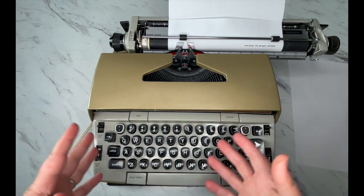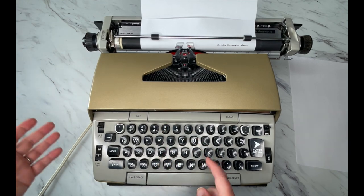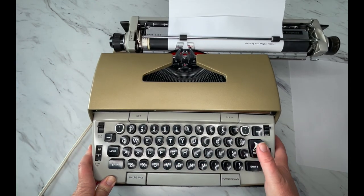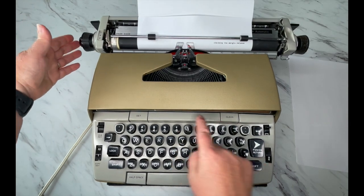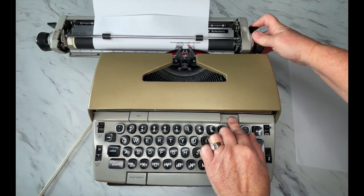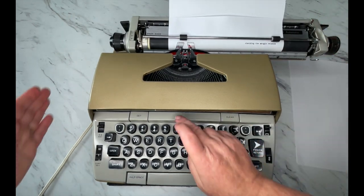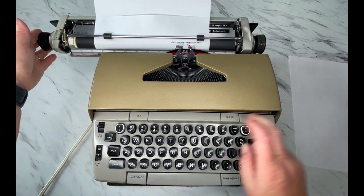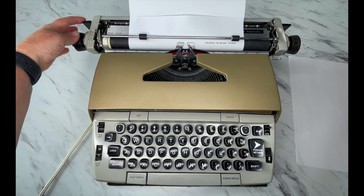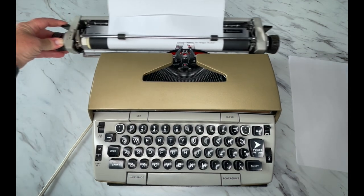To set your tabs — not everybody uses them but some people like to. If you want to clear a tab, you just hit clear. If that doesn't work, you can hold clear and hold the carriage release and that should clear it. By the way, these are your carriage release levers on each side — it doesn't matter which side, just pull that in and it releases the carriage.